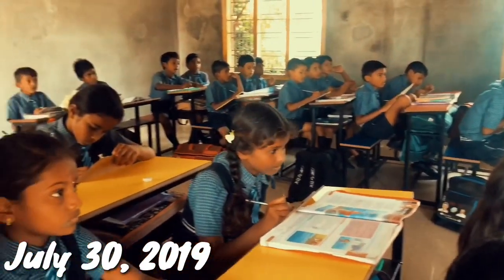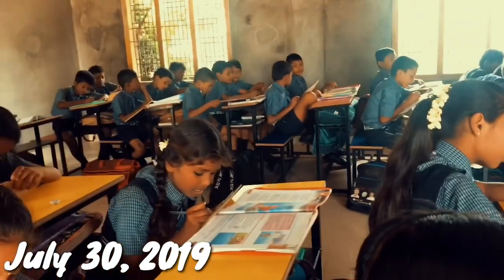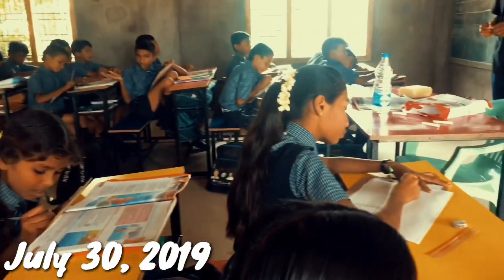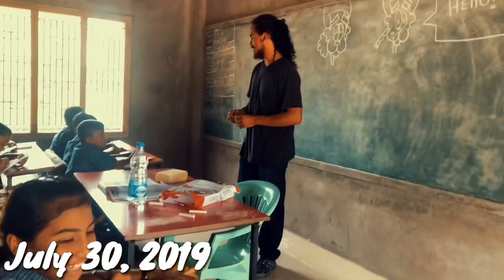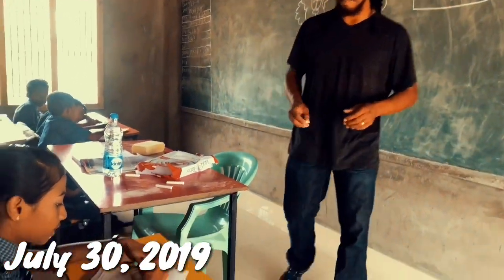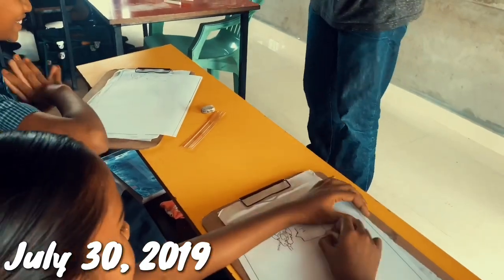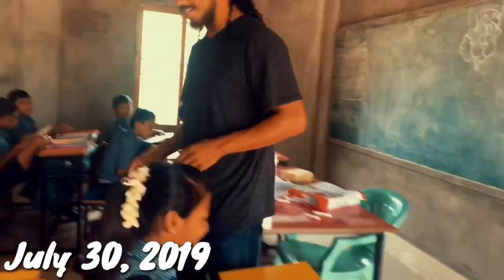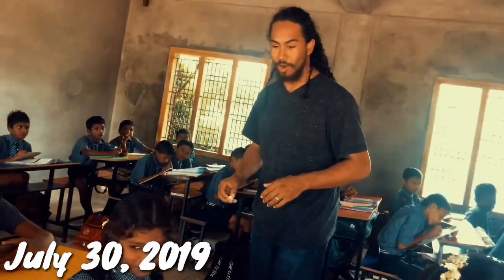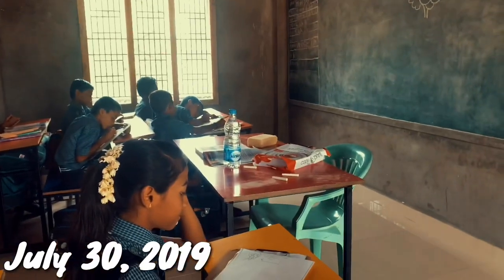Hello. Look at you guys, so good. Very nice. You guys are good artists.